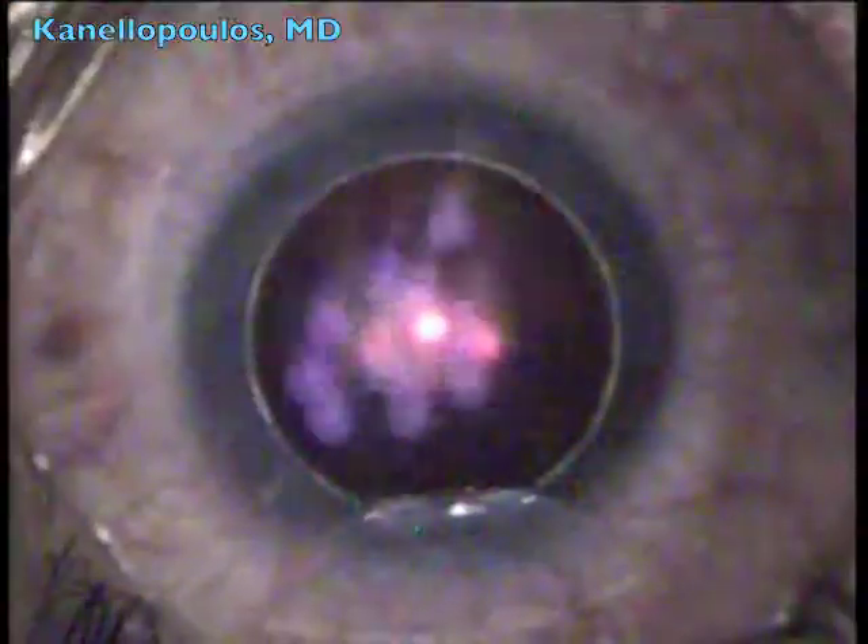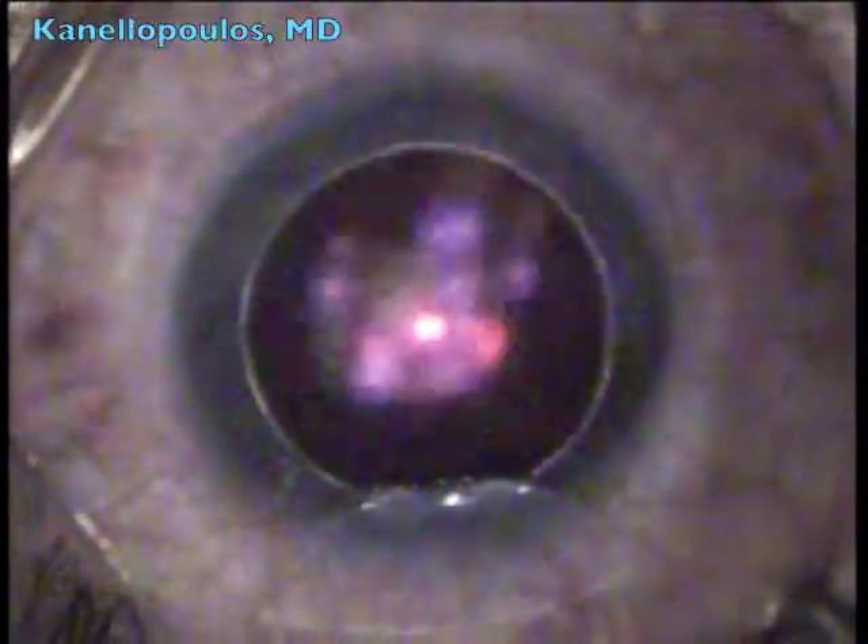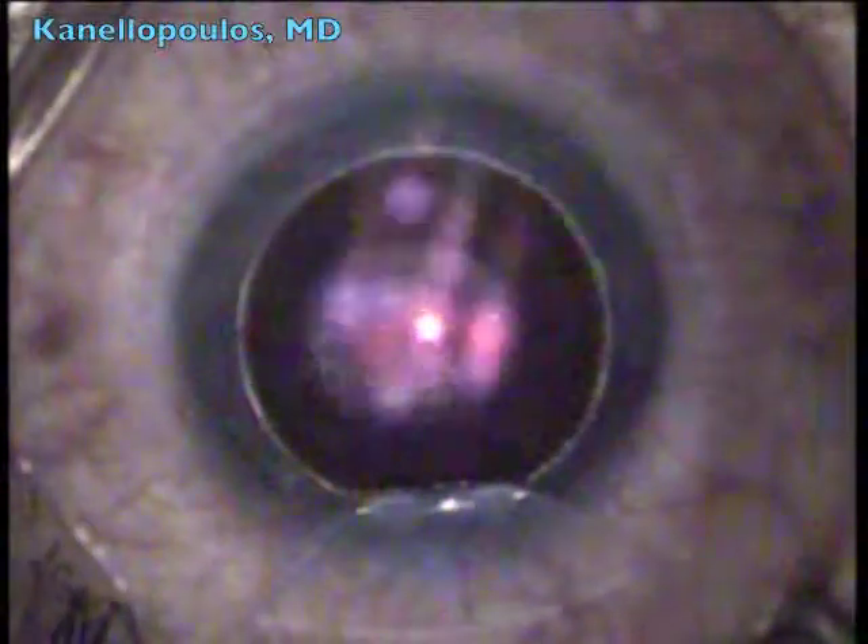Tackling the flap, folding it onto itself, and here performing the excimer ablation with the EX500 excimer laser after centration was adjusted.